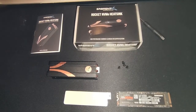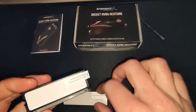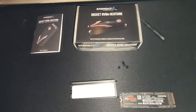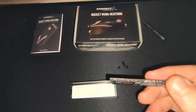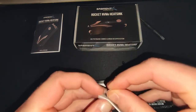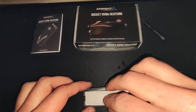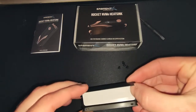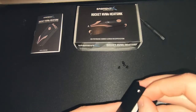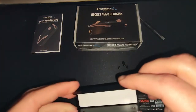I've got the Samsung 970 SSD removed from the computer, so I'm going to install the heatsink now. The first thing to do is remove the sticky tape from the underside. As the Samsung is single-sided, I have to use both thermal tapes and apply these together — it's a bit tricky. I'm going to remove the covering on both sides of the tape.